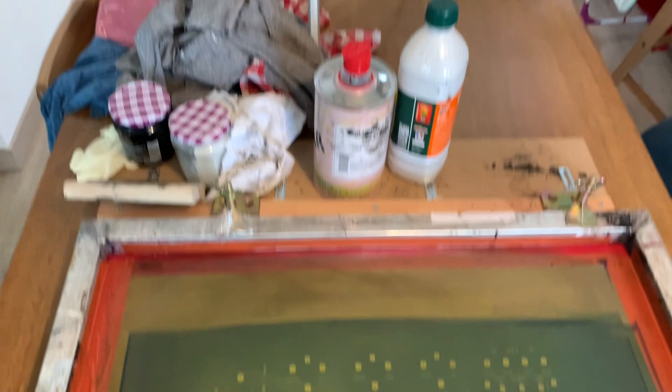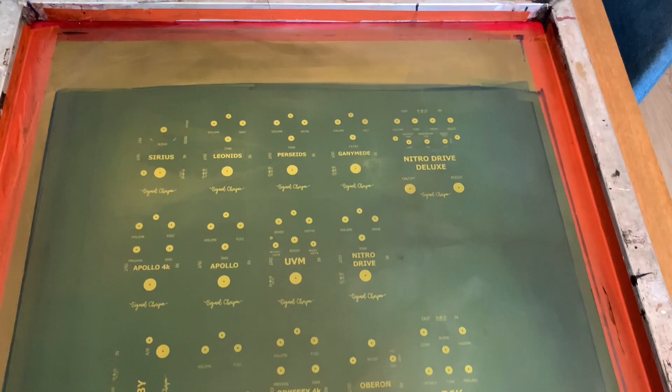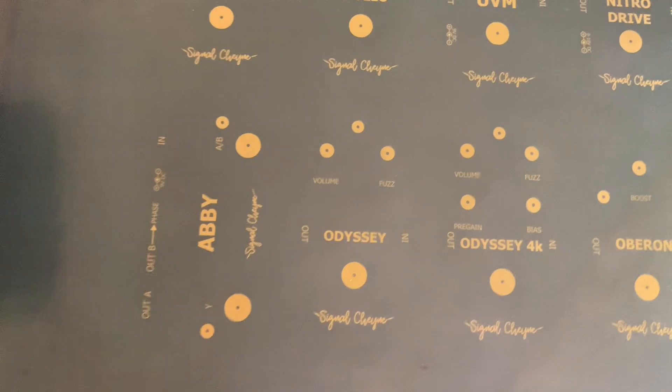Here's everything on the table you'll need to print. You'll need the screen, of course. I had this made by a local screen printer. You can buy kits to do it yourself, but it'll come out way better if you have it made. This is a 305 count — I think that's 120T in metric — and that's just to get really fine detail.